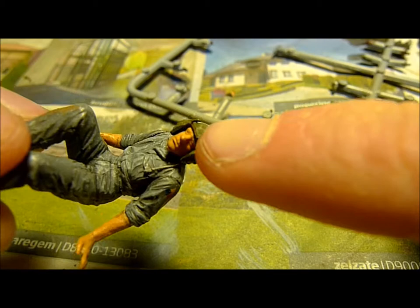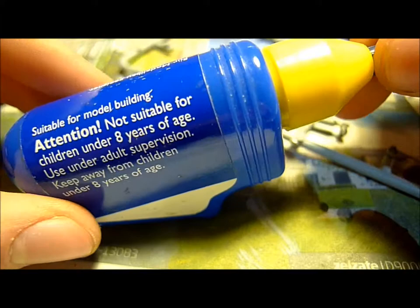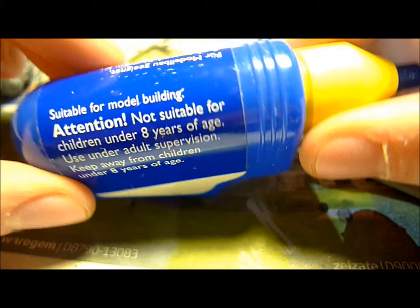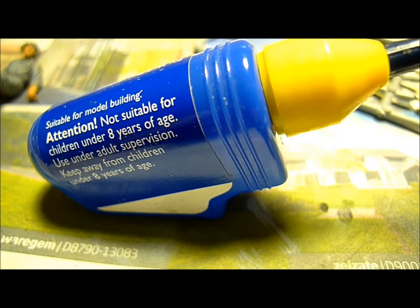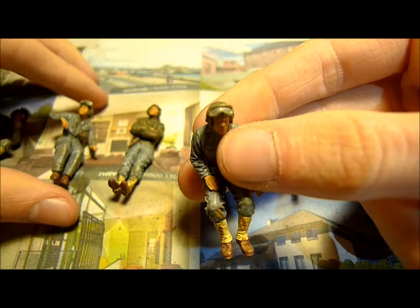Now I need to glue the goggles to the helmets right there. I'm going to do that with Revell Special Plastic Glue — that's what you want to use, a special plastic glue suitable for model building. I'll just glue the goggles under the helmets.